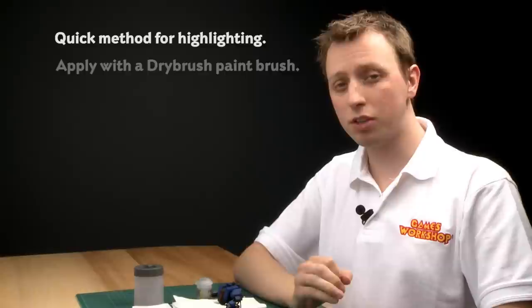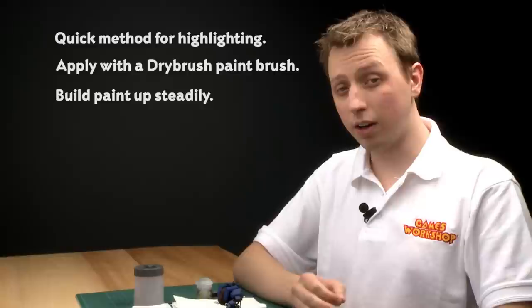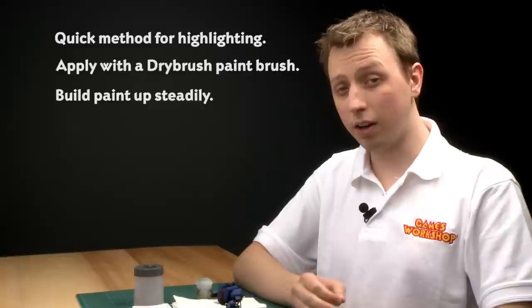The thing to remember about using dry paints is that these are designed to allow you to get quick and easy highlights on your models. Apply them with a dry brush, remember that having too little paint is better than too much, and finally it's a good idea to use a tissue to help you control your paint and wipe off any excess.